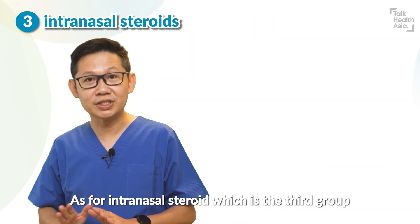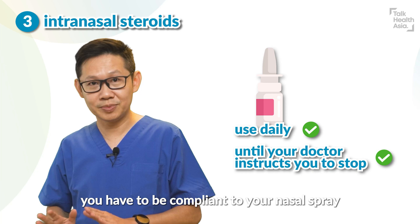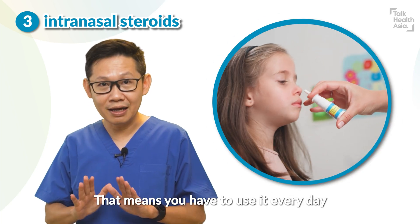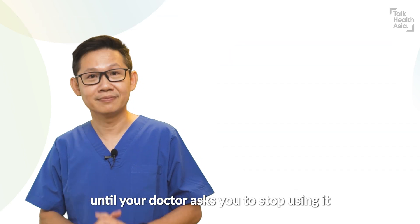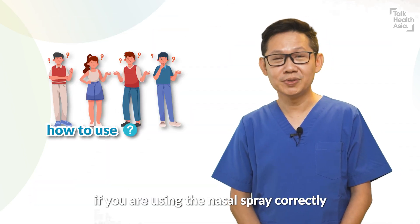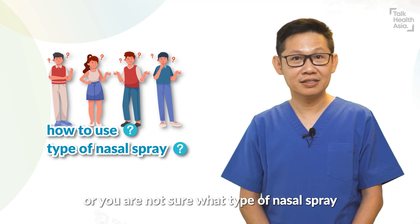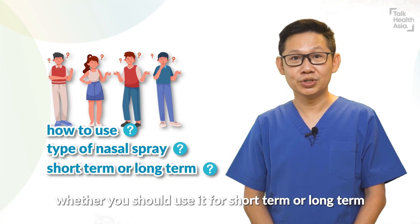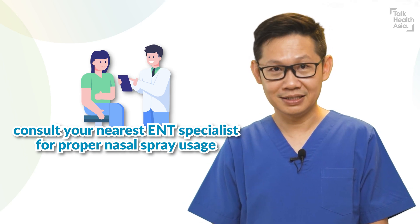As for intranasal steroid, which is the third group, you have to be compliant with your nasal spray. That means you have to use it every day according to your doctor's advice until your doctor asks you to stop. If you are not sure whether you are using the nasal spray correctly, or not sure what type of nasal spray you are using — whether short term or long term — please consult your nearest ENT specialist.